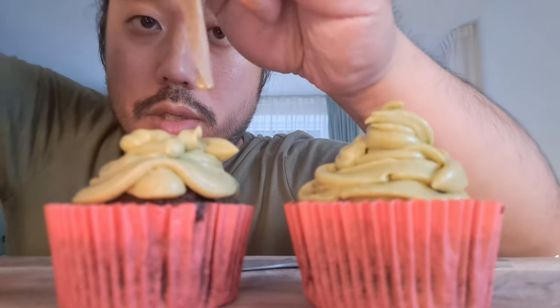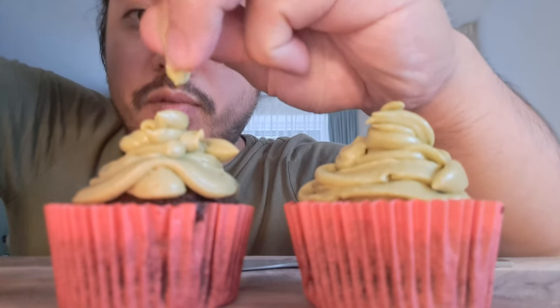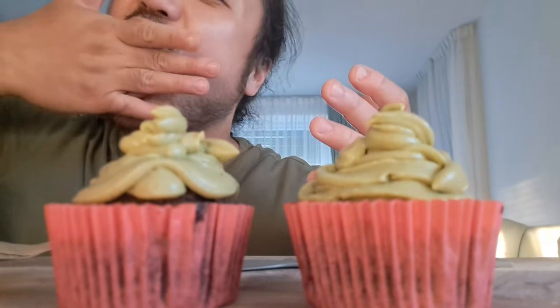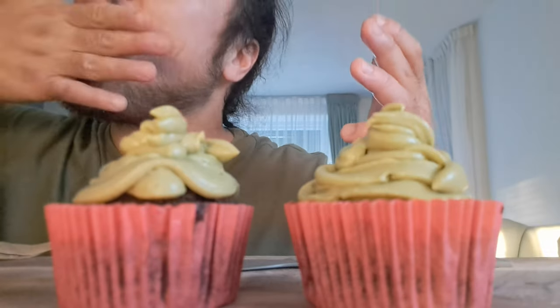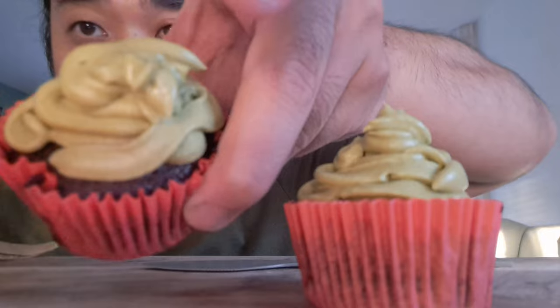The top is a little bit — wow — perfect, perfect. Taste good, taste good. I want to show you something beautiful.